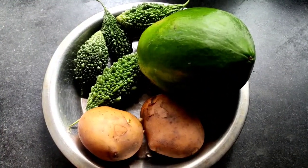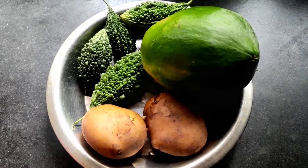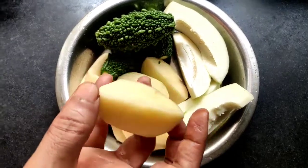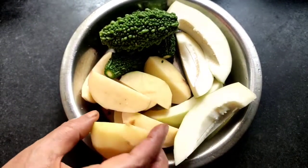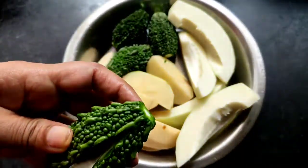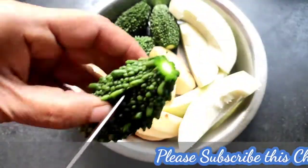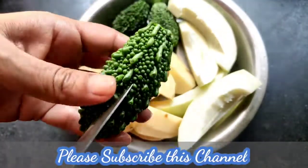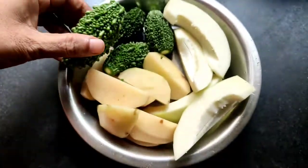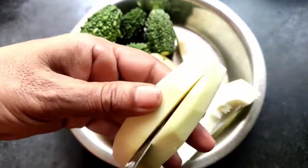For making this recipe, first I take here two potatoes, one papaya, and some bitter gourd. First I peel the potato very nicely and cut it into four pieces. Then I cut the bitter gourd from both sides and from the middle. You have to cut the bitter gourd like this from all four sides. Then I will peel the papaya and cut it from the middle.